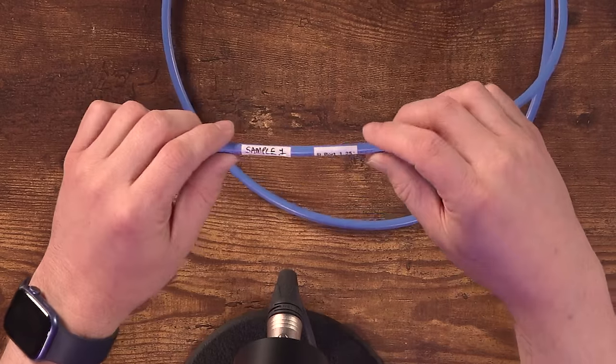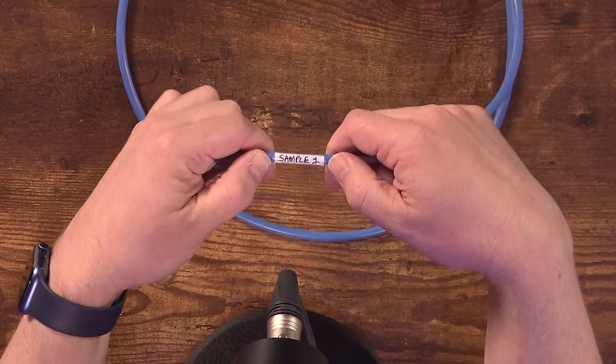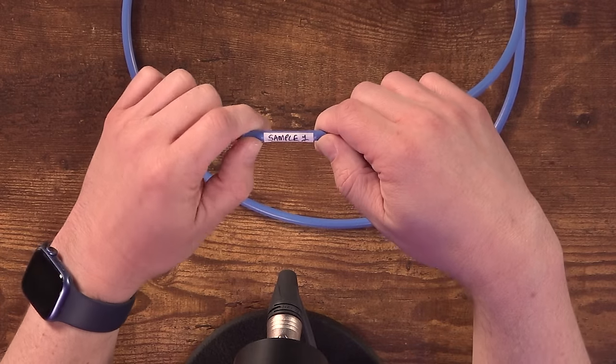Back to the topic at hand — I'm talking about cable labels. We've probably all seen labels that look like this: handwritten, wrapped around a cable.